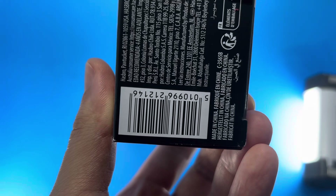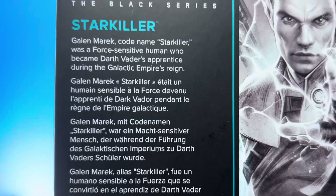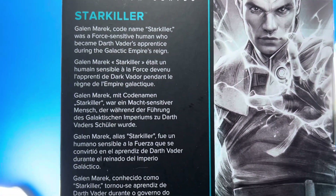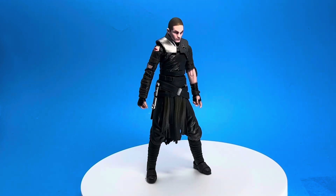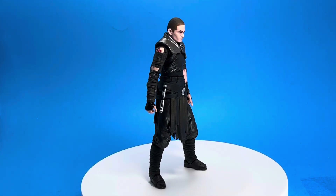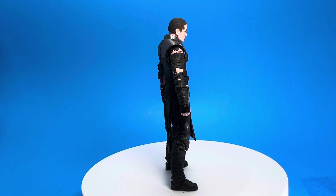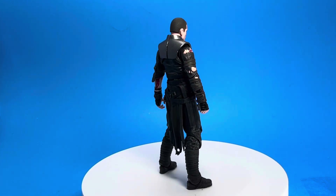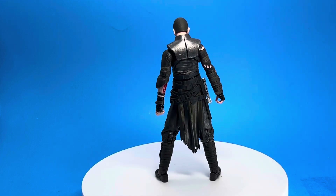Here's some info on the figure if you want to read about who he is and all that. Overall it's a little bit of a mixed bag — I like the character a lot and wanted a representation of him. They finally made him and the details are there; the likeness is okay, though I think it could have been better.